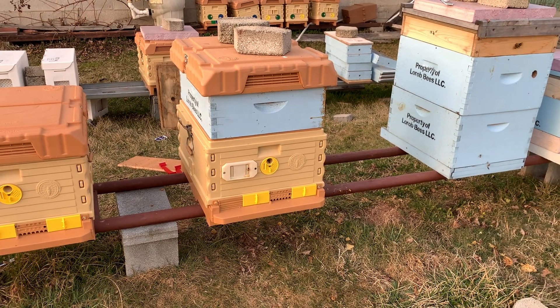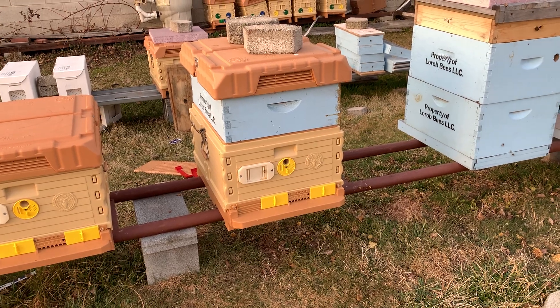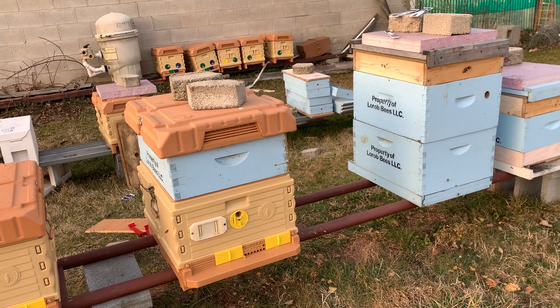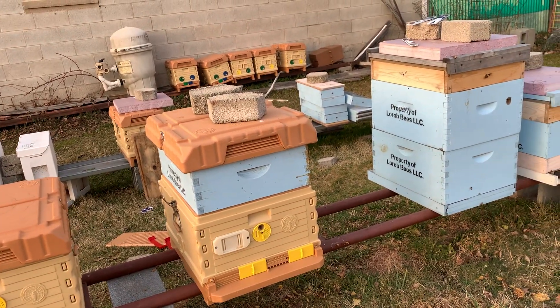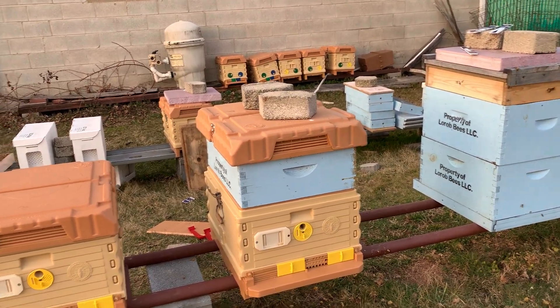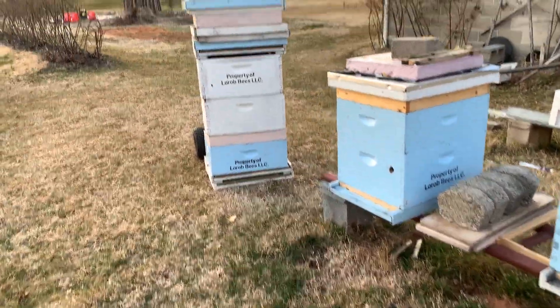I was also very late on treating with oxalic acid, so I had some really high mite loads coming into fall. But this fall I treated, and I'm doing knockback treatments and all that stuff — I'll get into all that in about a week or so. The bees are just starting to pull in pollen here in Maryland, so in total we're going pretty good.